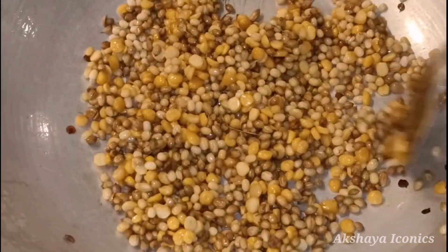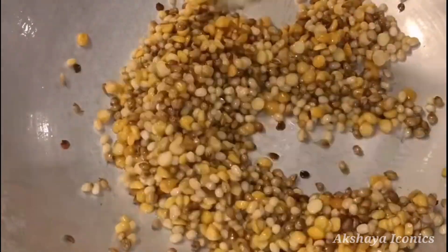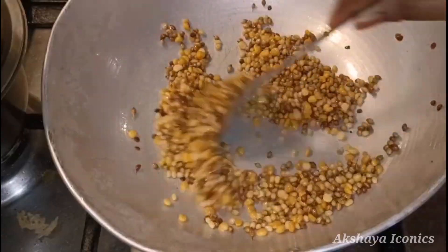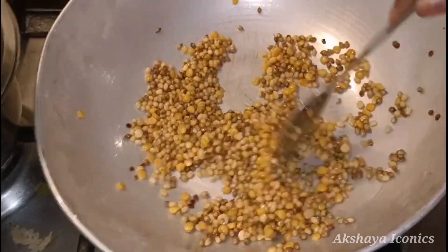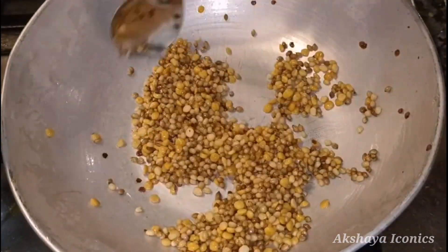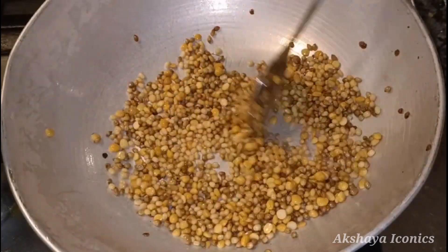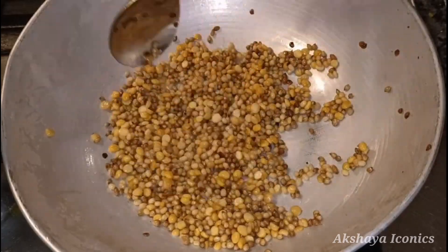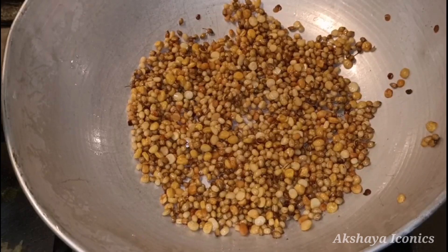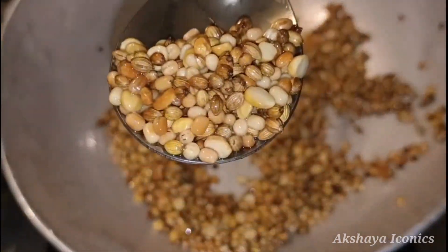We will add the same half glass. It is not too much time. By adding the tea glass, now we are going to fry and add to the bowl of the dish.